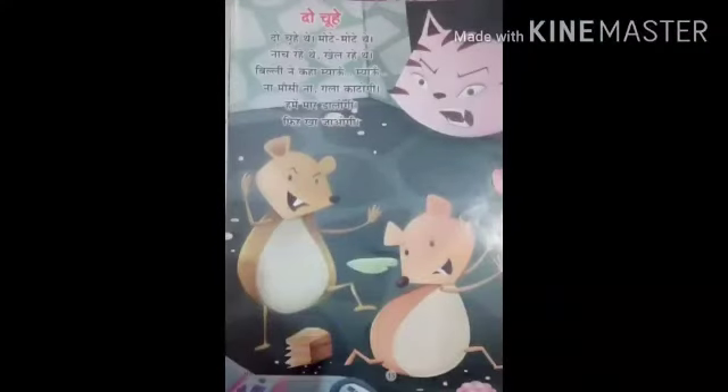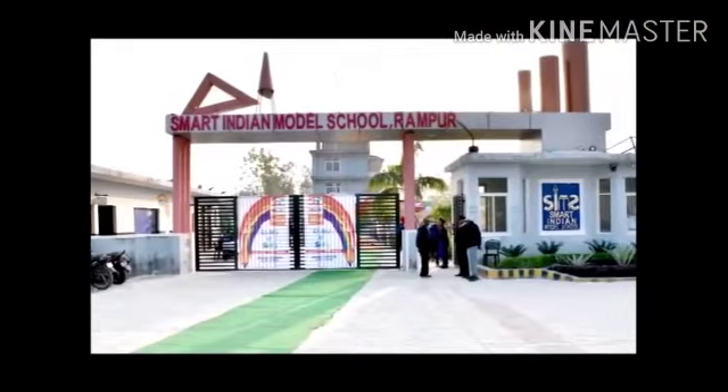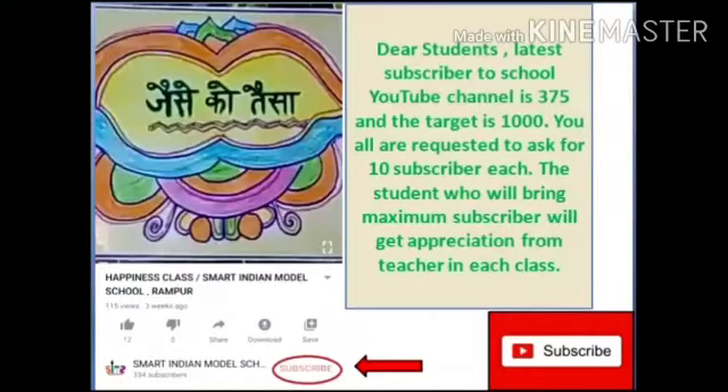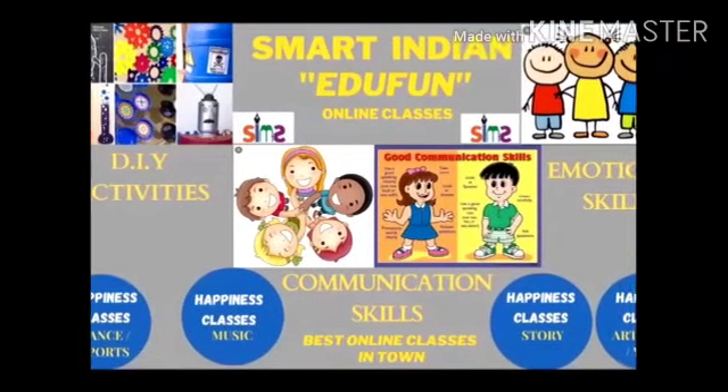So dear kids, we will all remember this poem together. This poem we will remember. Okay, bye-bye children. If you like our video, please press the bell button for notifications, and don't forget to subscribe to our channel. Thank you for watching.